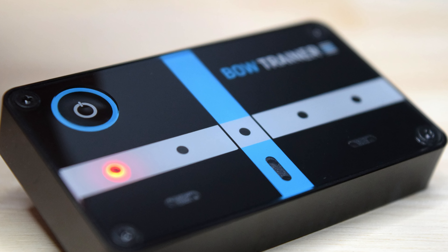A lot of students — in fact probably the majority of students — have the most trouble with development of the contact point. And the Bow Trainer is here to alert and to guide the student visually to develop that particular aspect of their playing.